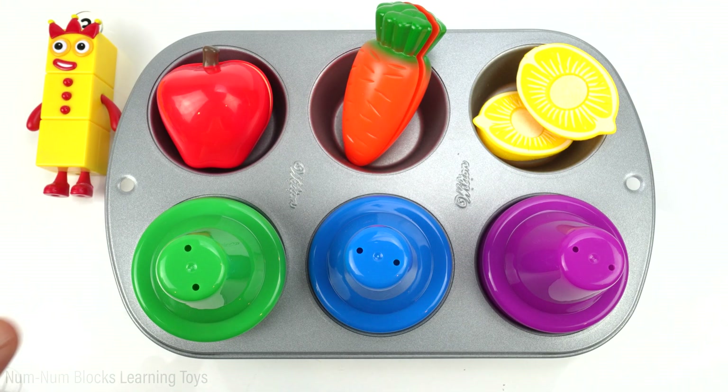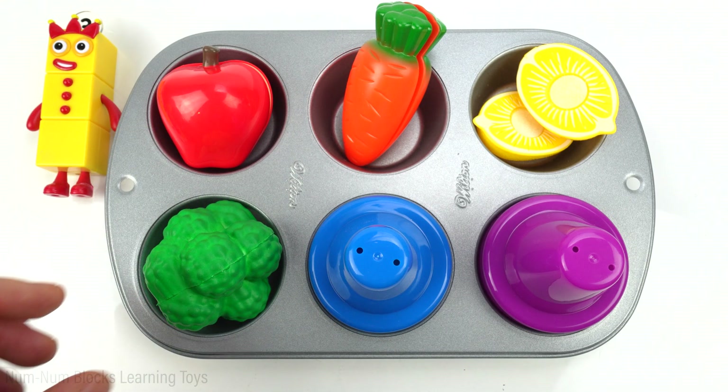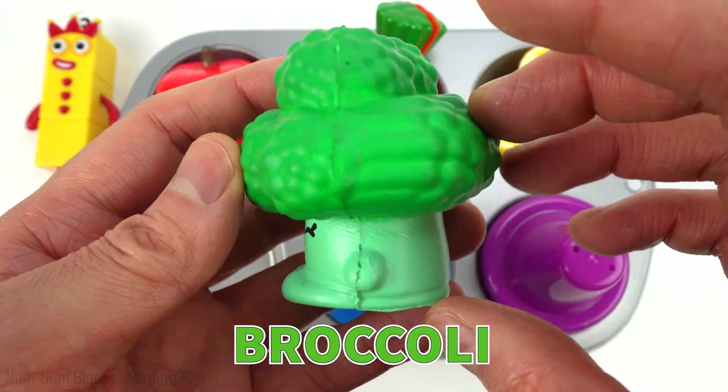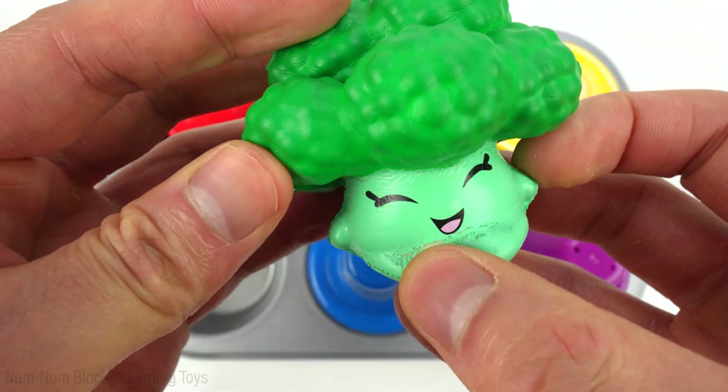The next food is green. Do you know what this is called? It's broccoli. Broccoli is a very healthy vegetable — it looks like a little tree.